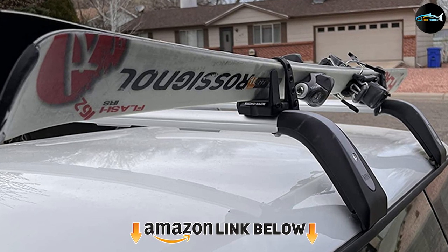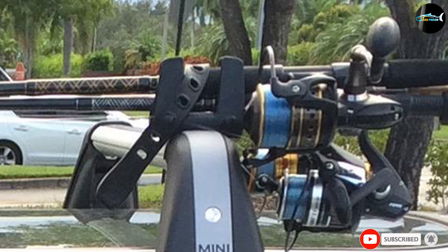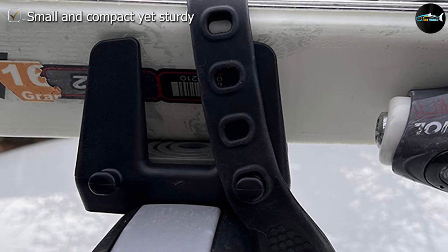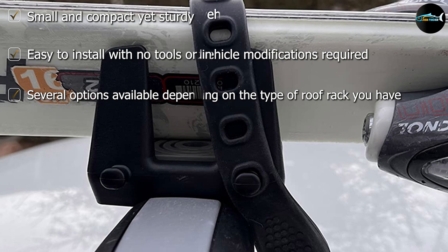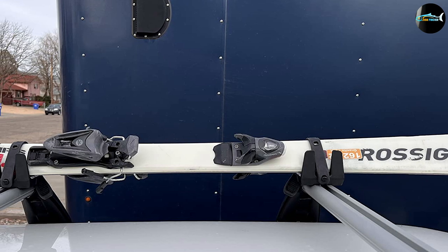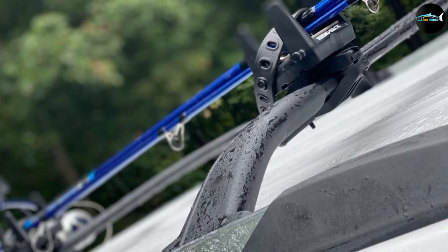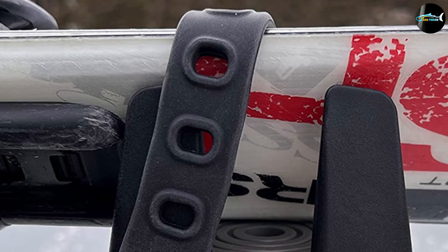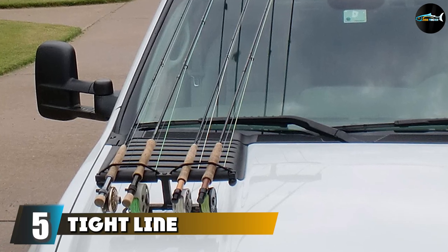At number four we have the Rhino Rack Multi-Purpose Holder, the perfect product for an avid angler on a strict budget. It can carry fishing rods as well as skis, snowboards, or even shovels. The rod holder is constructed with durable glass-reinforced nylon material along with cushiony Santoprene rubber padding. Purchasing options include the Rhino Aero slash Sports Bar model for those with Rhino roof racks with aero bars, and a universal mount option for different roof rack types. It adjusts to any bar type including square and round bars, and you receive two multi-purpose holders, each just over two inches wide.